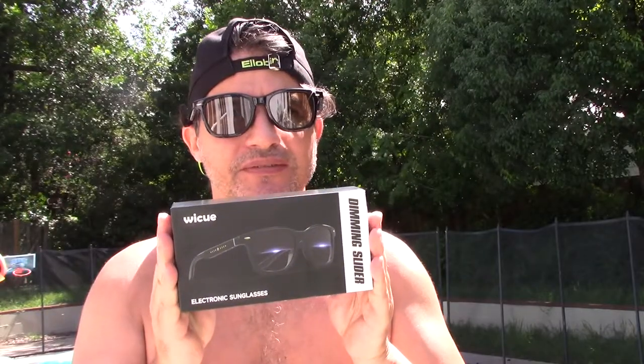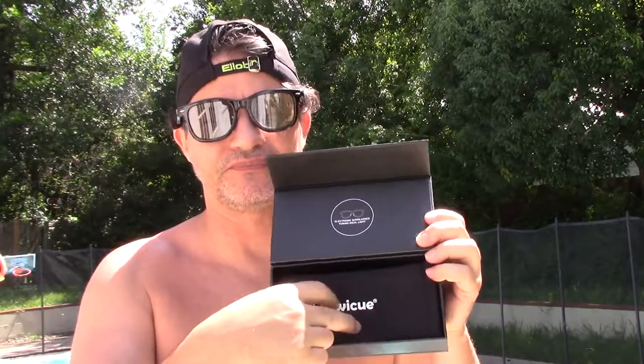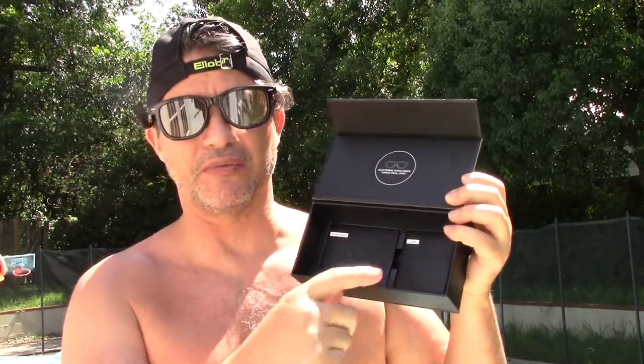Hi everybody, today I want to show you these amazing sunglasses that I just got. They come in this box, and when you open it up they come in this nice bag. You take it out and here are the instructions and some accessories, and then it has the charging cable. Yes, they are electronic.